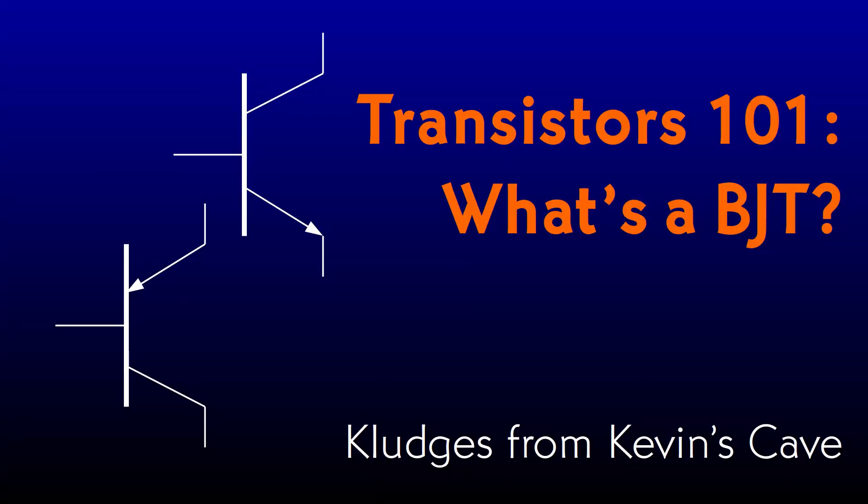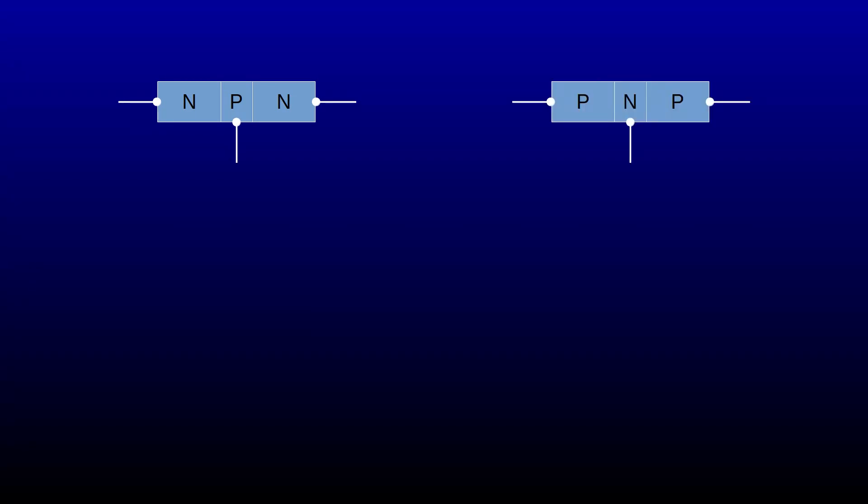In this video, I just want to take a quick look at what a transistor looks like when it isn't in a circuit. A BJT consists of a tiny chip of semiconductor that is essentially two diodes connected in opposite directions. It's either got a bit of P-type material sandwiched between two bits of N-type material, in which case it's called an NPN transistor, or else the other way around — a bit of N sandwiched between two bits of P, called a PNP.